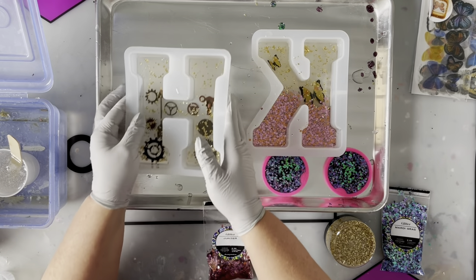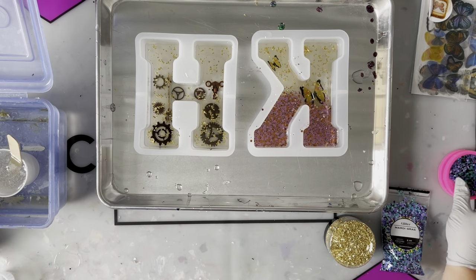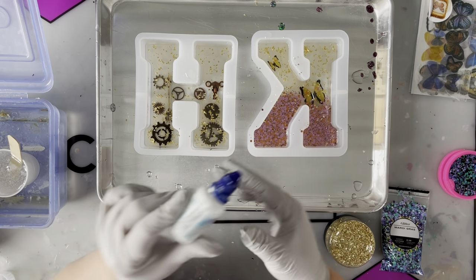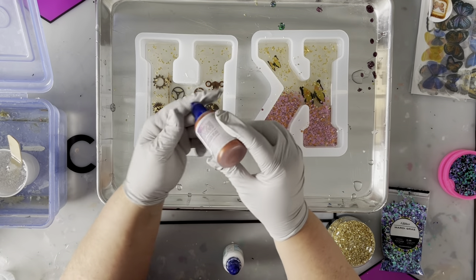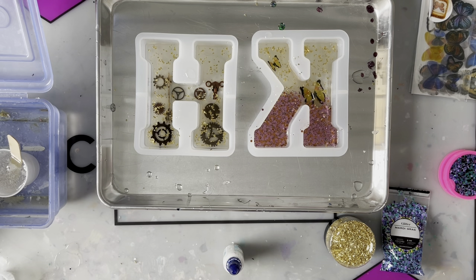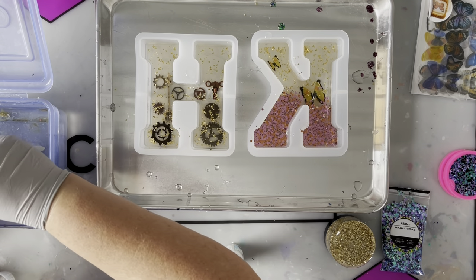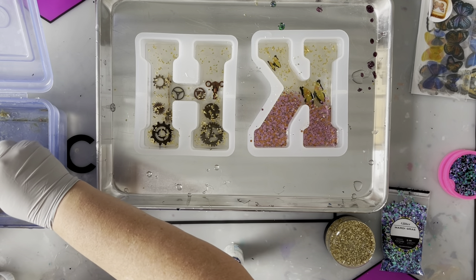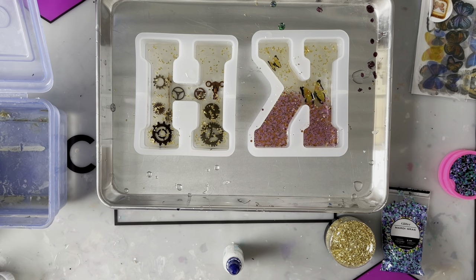My next layer is another layer of resin, and then I'm going to use my white Armor Art to create kind of a cloud effect — I use it to make waves on beach pours but I think it'll add depth here. I also have a copper Armor Art I haven't used before, so we'll see how that works. I've already got my artist resin mixed up for this layer — the artist resin gives a really nice shine, and since this is a much thinner layer it's what I want for the waves.